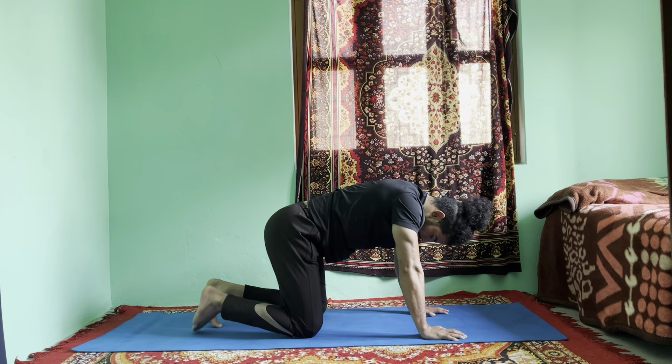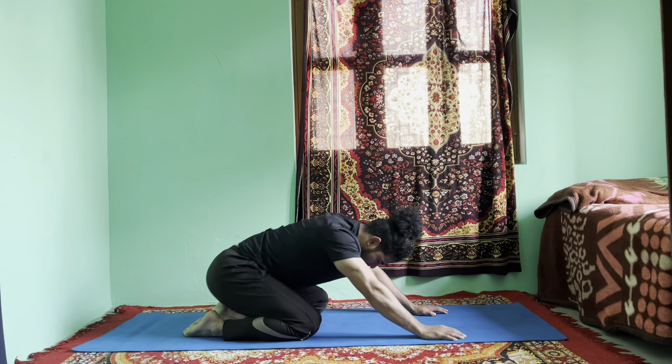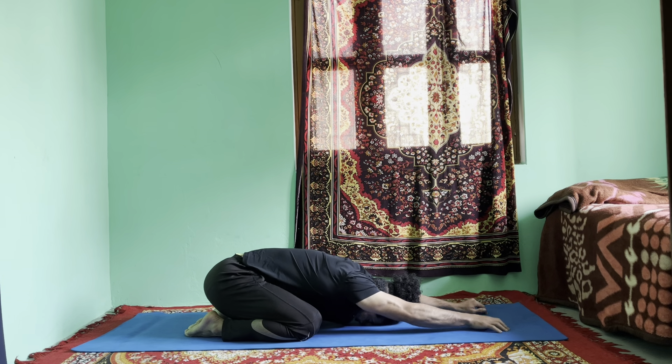Slowly sit into child's pose. Keep your knees a little bit wider, push your hips back to your heels, and rest your head down. Stay there.